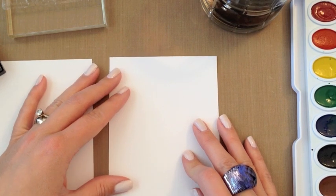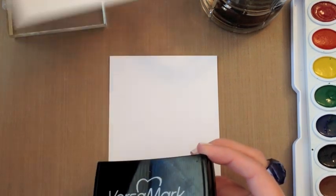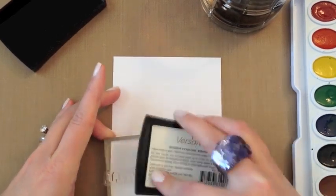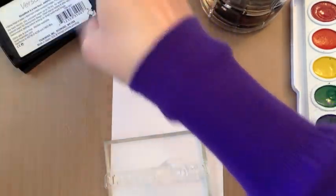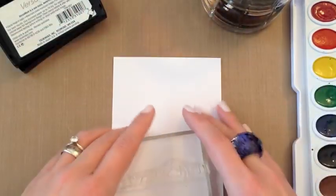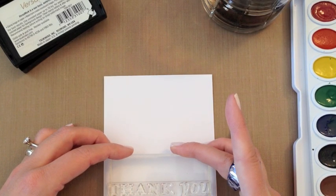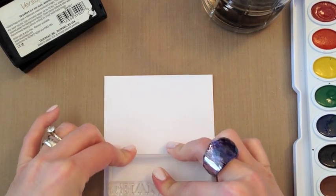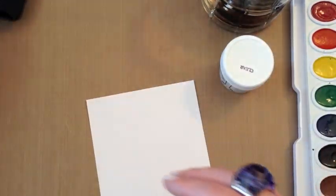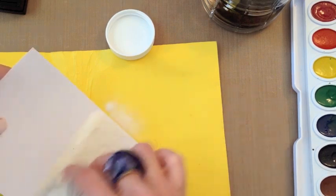So today we're talking about heat embossing sentiments onto water-colored backgrounds. You can achieve that look a couple of different ways. The first way I'm going to show you is by heat embossing first with clear embossing powder. I've got Versamark ink here and a sentiment — this is a thank you sentiment from Think Big Favorites 18. For this technique, it works best if you use a stamp that doesn't have quite so much detail, so the nice big block letters work really well. I've got some clear embossing powder and an old scrap piece of cardstock to catch all the excess.